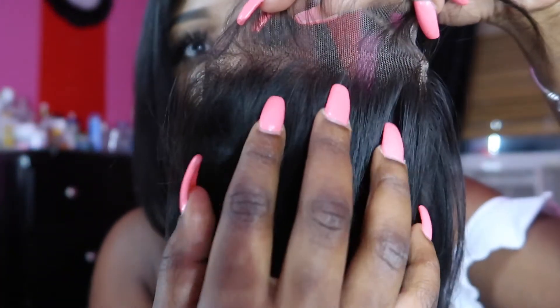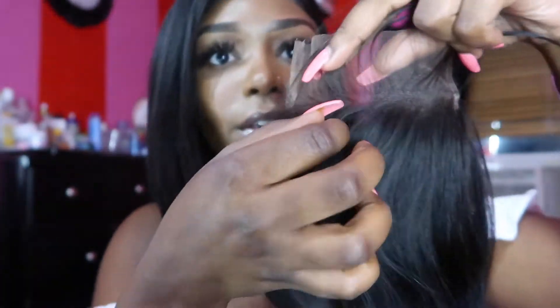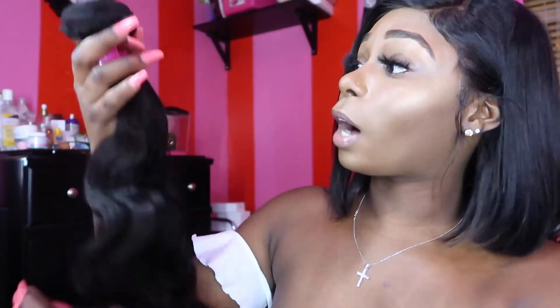You guys see how it goes from thin to thicker — I'm not gonna have to pluck this at all. This looks really good, I'm really liking this. This company is called Dorsani Hair — I'll leave all the information down in the description box below where you guys can contact them and purchase their hair. They sent me the 14, 16, and 18-inch body wave Brazilian hair with a 12-inch closure.